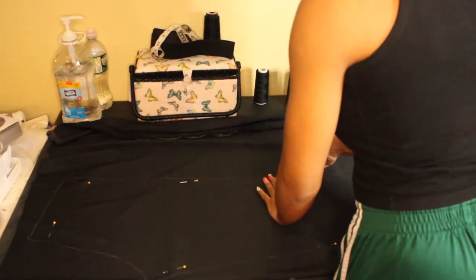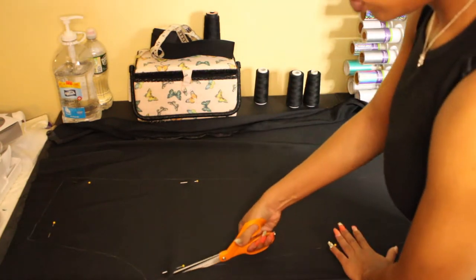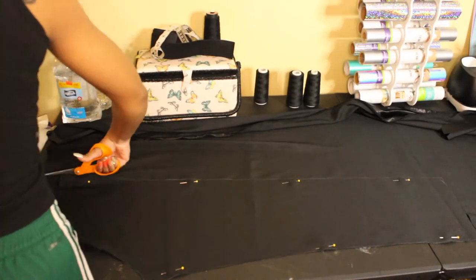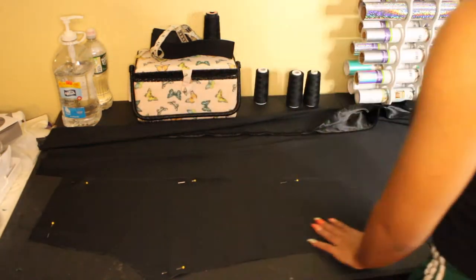After that I'm just pinning it together and I'm going to cut my pants legs out. You need two pieces for one leg, so you need four pieces in total. Make sure you have four pieces, and don't forget to cut your seam allowance because it'll be too tight.